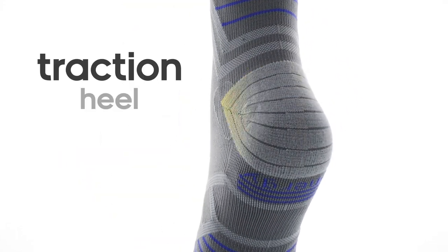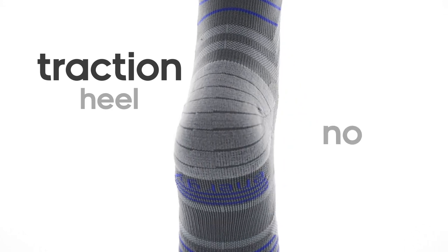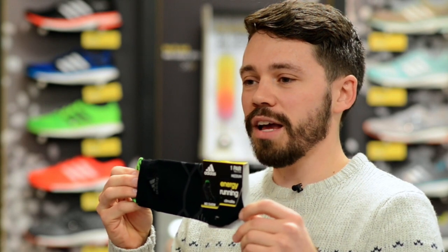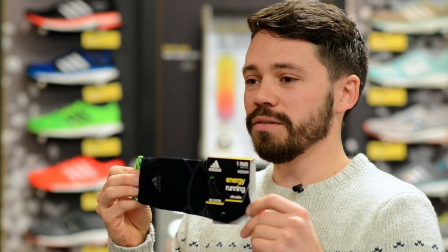There's a traction heel for extra grip and durability, so the sock isn't slipping or sliding throughout your shoe. The Energy Sock has been treated with an odor-resistant material, so your gym bag will now thank you after those long runs.